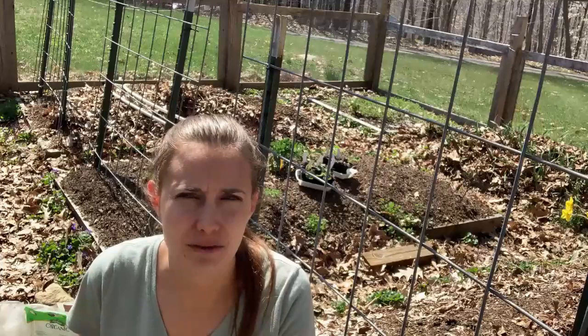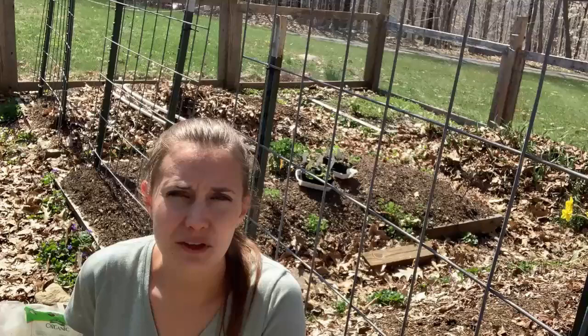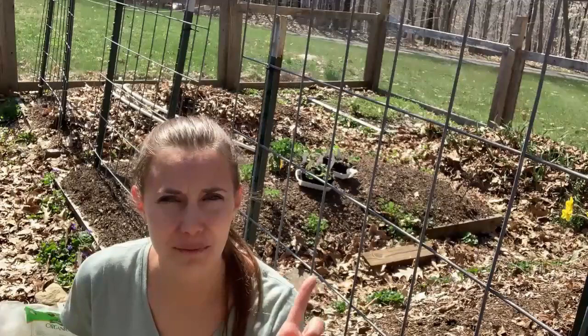Broccoli is, next to tomatoes, my favorite vegetable. I eat a lot of it. When I first started gardening it was one of the vegetables that I really wanted to be able to grow. But I discovered, like a lot of other gardeners, that broccoli is not the easiest vegetable to grow. It is definitely possible, but there are a few extra little tricks that you need to know to really be successful with broccoli.